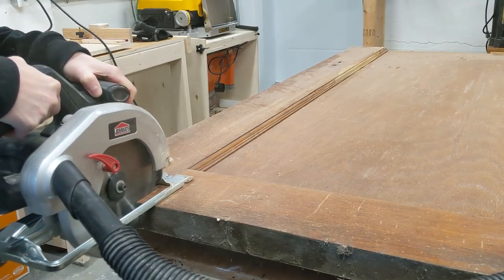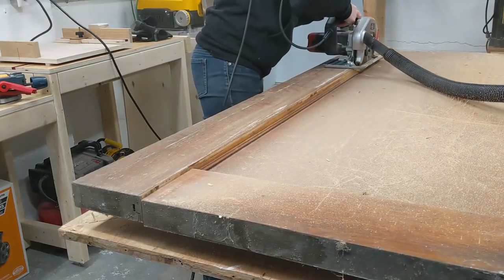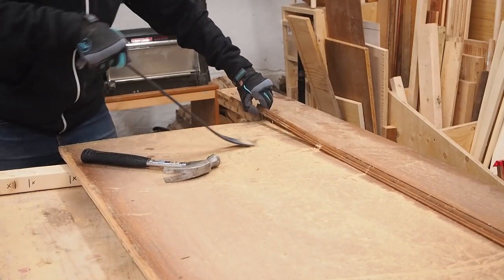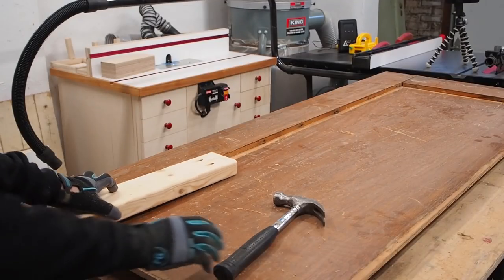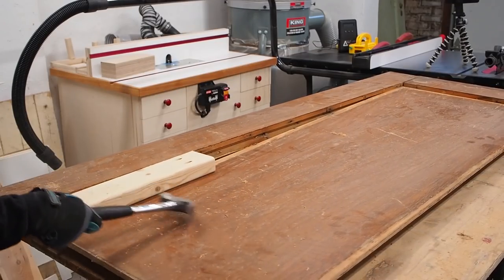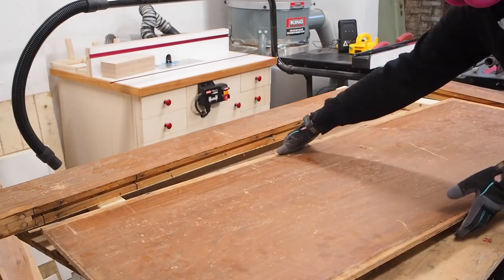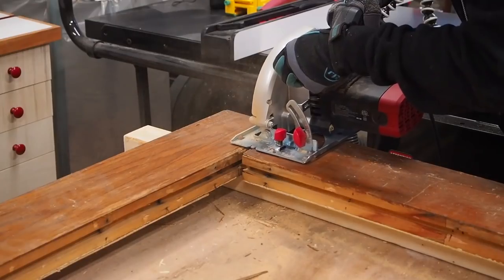I started cutting apart the door using my circular saw. I don't know if it's this old saw, my blade, or just the thickness of the door, but this step was not as effortless as I had imagined. At this point I could simply remove the trim and hammer loose the opposite side to remove the center panel. I then hacked away the remaining side until I got it free.